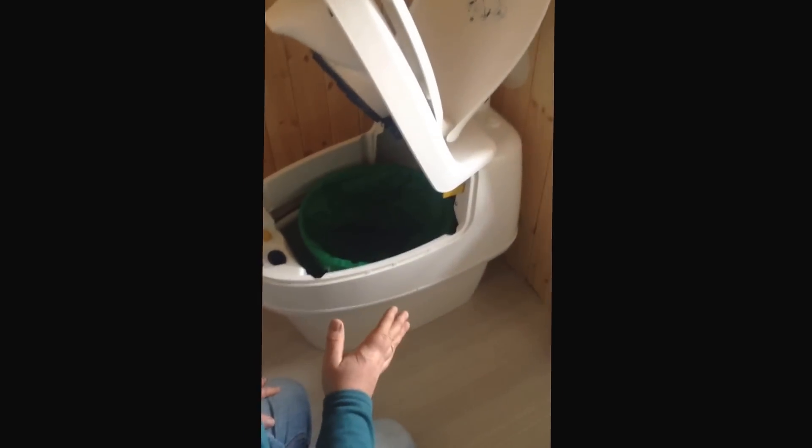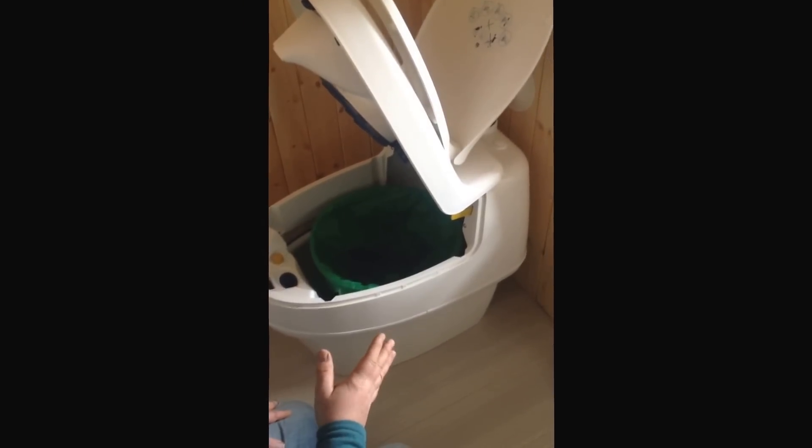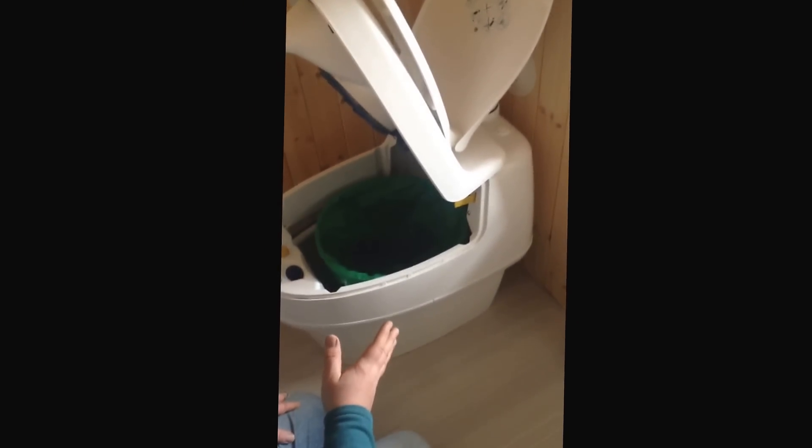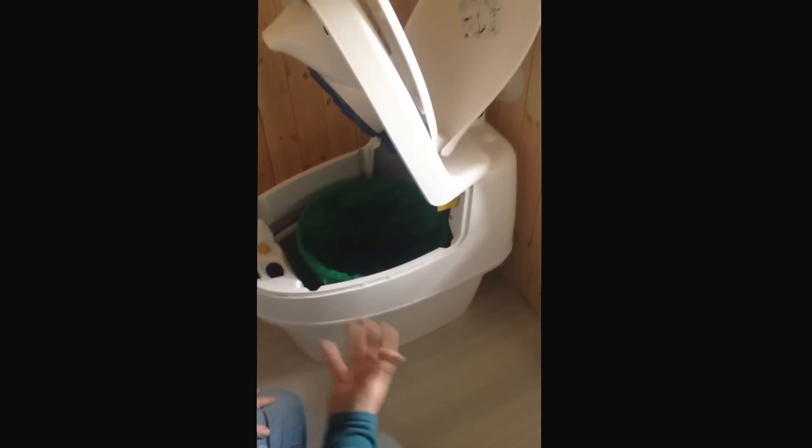What would something like this cost? I bought this in from the United Kingdom from a shop, and it was £650. So that's not cheap — it's a serious investment. But we wanted to be off grid with it.